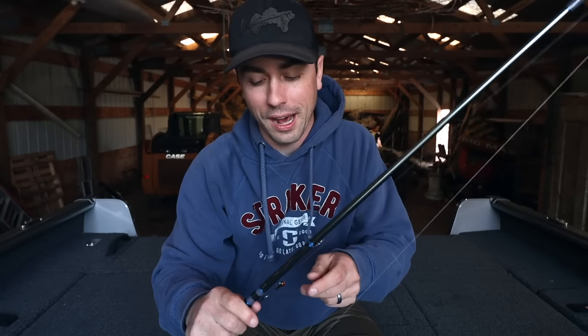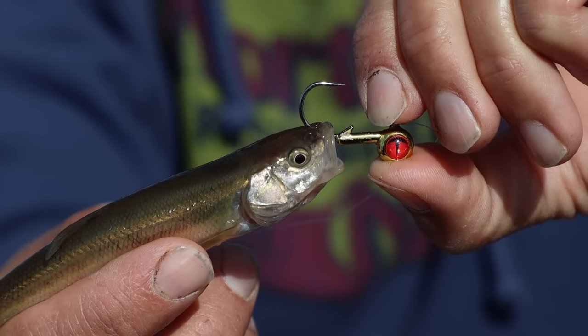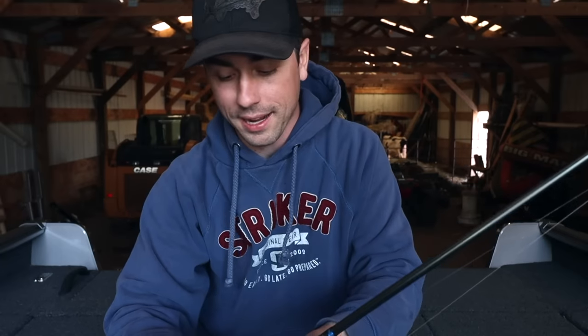Presentation number one — let's get the obvious one out of the way — and that is your classic jig and a minnow. There's a bunch of different shapes, sizes, brands, colors, and hook sizes you can go for, but this time of year the jig and the minnow is just your classic presentation and it absolutely works extremely well.